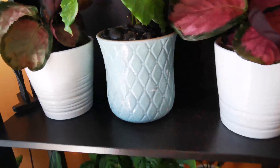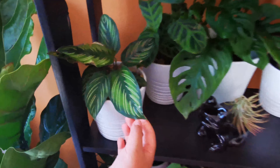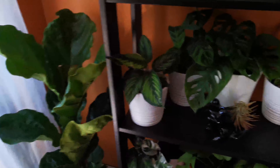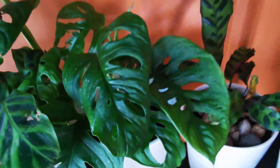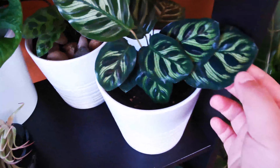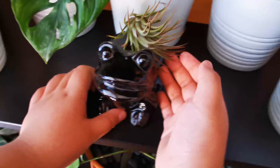We also have a Beauty Star, and then we also have a Sabrina right here. And another Monstera — Sonia. Then we also have a Rattlesnake and a Peacock, which looks like that. And also we have a Froggy with an Air Plant.